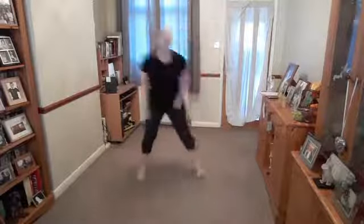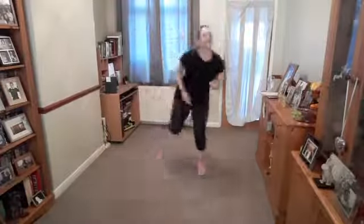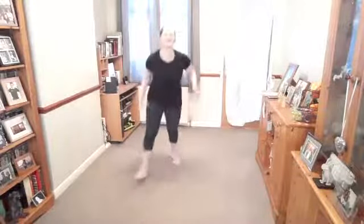Curl, curl — get that heel to the bum. Lovely. Double. Always finish everything you start — but then I was thinking about chocolate. Box step. Why would you not finish it once you started it?